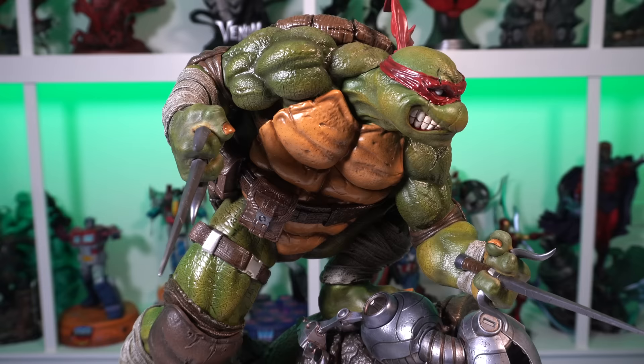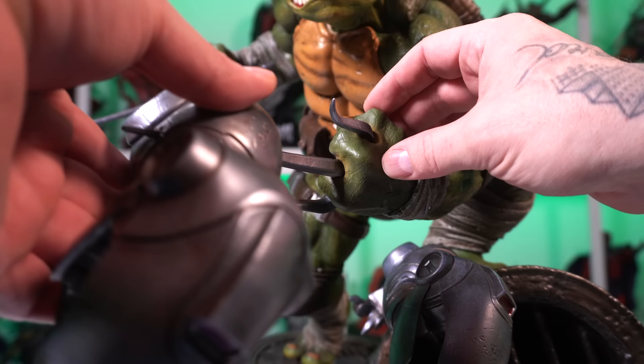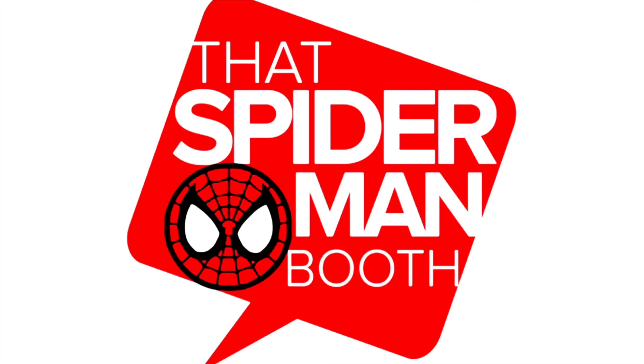Still cool — I like how you have that different option there. Speaking of options, you can have his left hand just with the sai out, or you can slide that Mouser in and he's holding the Mouser in his hand.